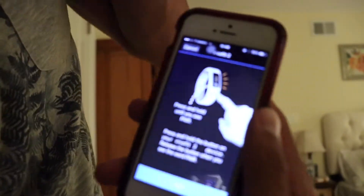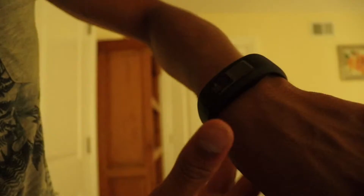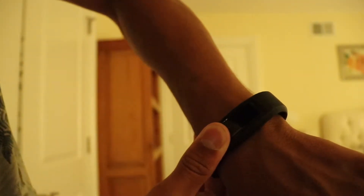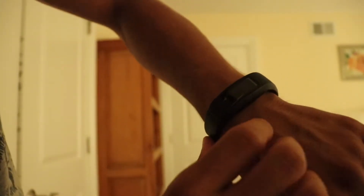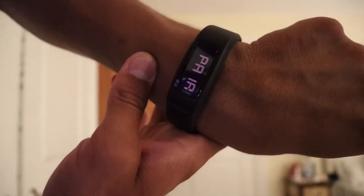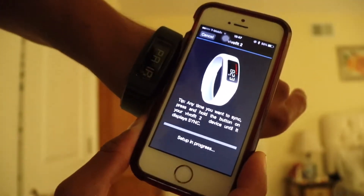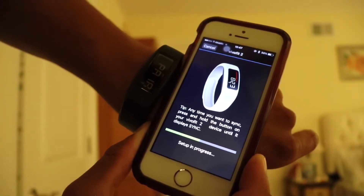Next — press and hold until you see the word 'pair' on the watch. So on the watch, press and hold until we see 'pair'. There we go — the word pair. Let go once you see the word pair, now hit next. It's looking for the Garmin. Tip: anytime you want to sync, press and hold the device until it displays sync.